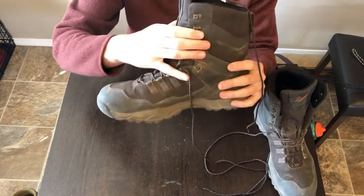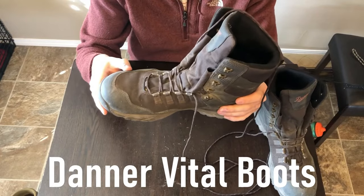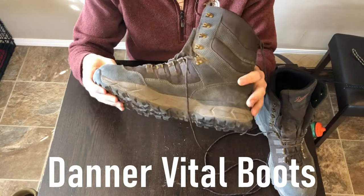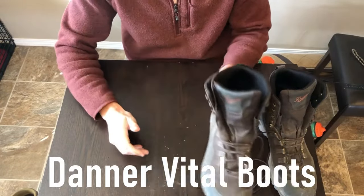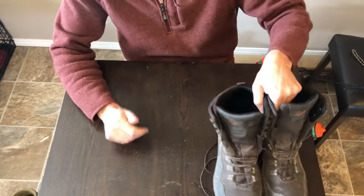These are also 8-inch. I always like having that extra ankle support — I think I personally need it when moving under heavy load. Super comfortable. Great boot.